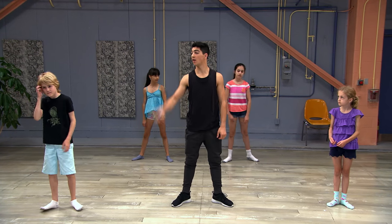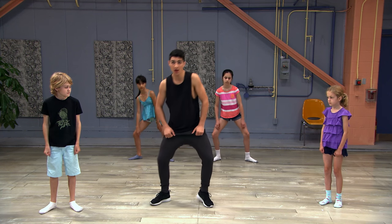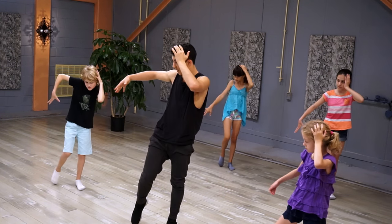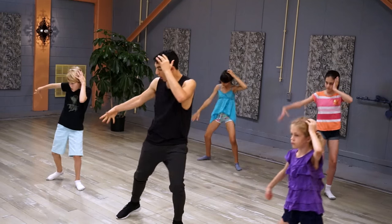Now, on the second one, your arms stay here for the first one — pop, boom. Second one, pop, boom. One arm's on your head, other one straight out. We're gonna explode it up — boom — as your leg drags in. Let me see that explosion. Five, six, seven, really big. Give me boom.